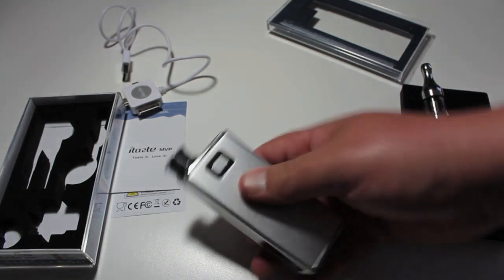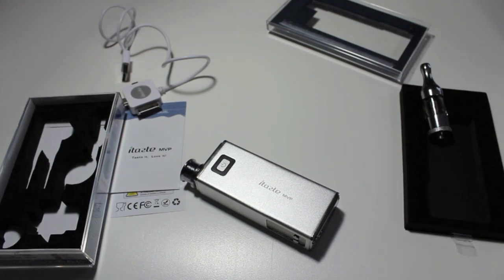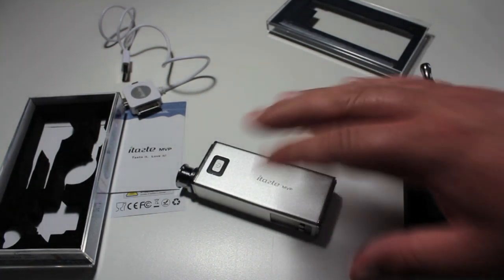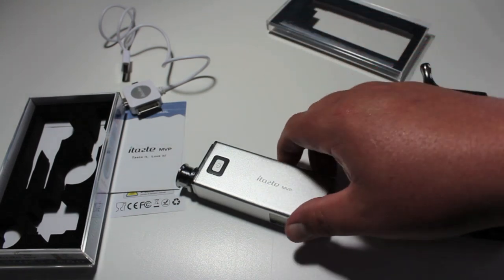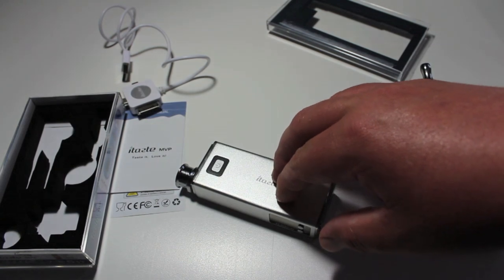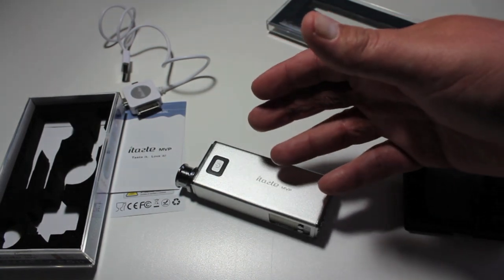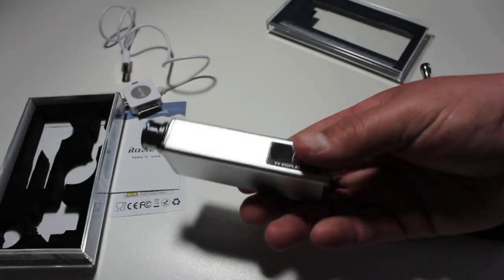Talking on the battery — this does have the 2600 milliamp battery, and I've just got this, so I'll annotate the length I get out of it. But I've used it for a day or two days as my secondary device and I've not had to charge it yet. But anyways, let's get into the menu.